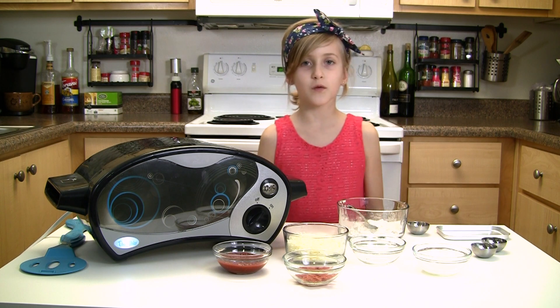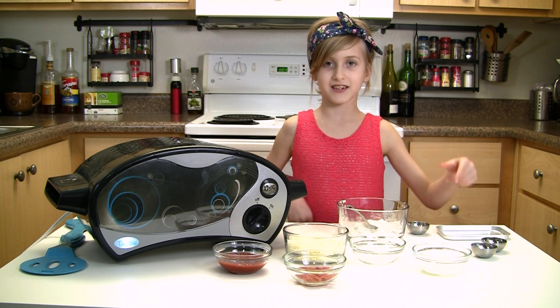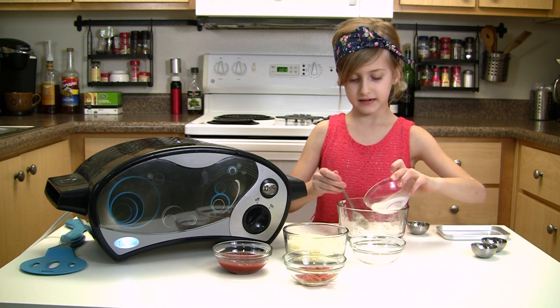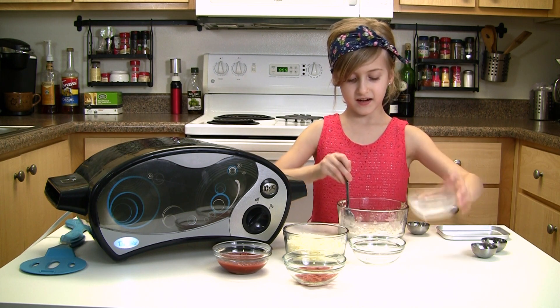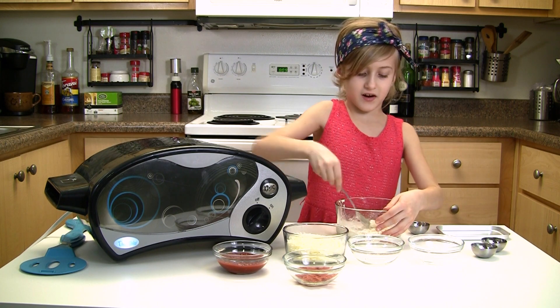Now you're going to add 2 and 1/4 teaspoons of milk and add it slowly into the dry ingredients. There, we've got all the milk in. Just getting a little harder to stir.